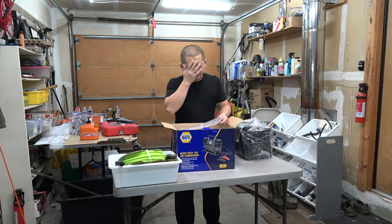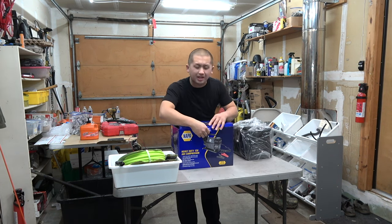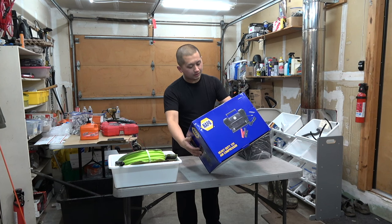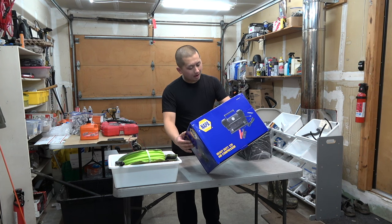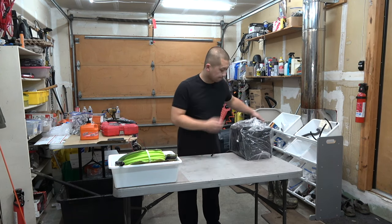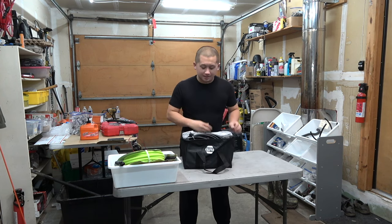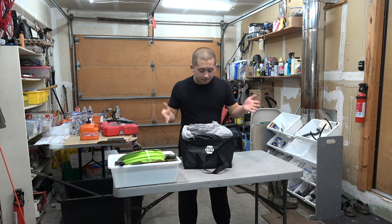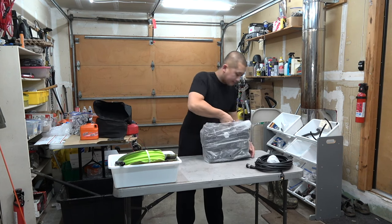I should have brought my other compressor, the Viair 88P, to show you the difference. This one is not super heavy but it definitely has some weight to it. It's a heavy-duty 12-volt air compressor, maximum 150 PSI, continuous use 15 minutes off, 90 amp, 1.4 horsepower. It comes with cables and all that stuff. It has a nice little baggie — so excited. I've heard so much good stuff about this and I'm just excited to air up my tires much faster now.